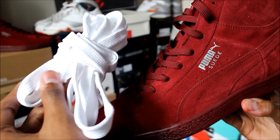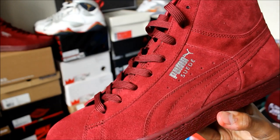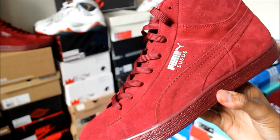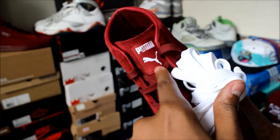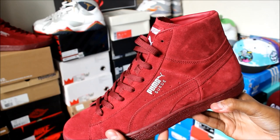They threw in some white laces, but there's no way I would be putting these in — I think that would just completely destroy the whole look of this shoe. I like the all burgundy and maroon color look for this shoe. I mean, I guess you could throw in the white; it wouldn't look too bad with the tongue, but I wouldn't do it.